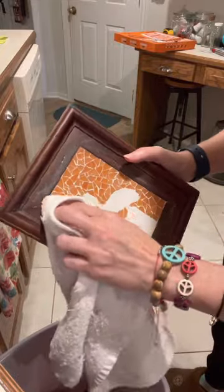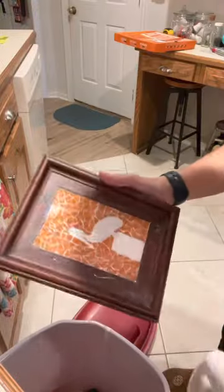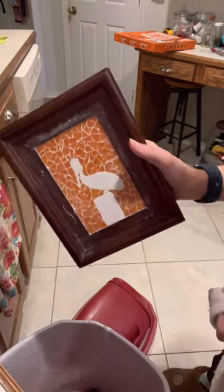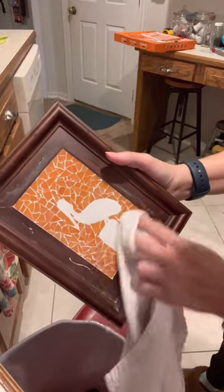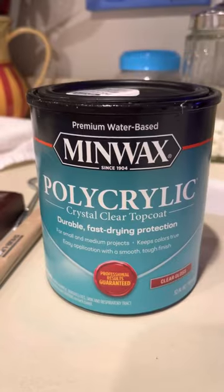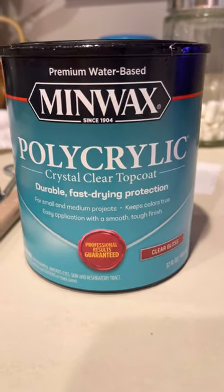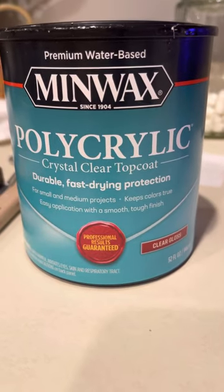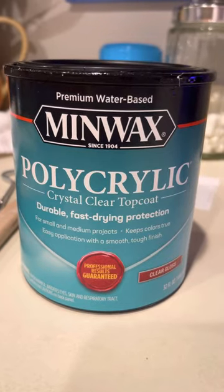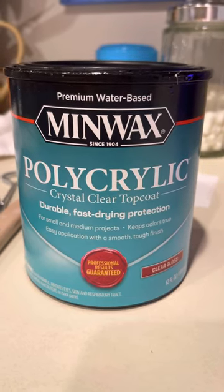I think he looks pretty good — good and shiny! Now we're gonna put the sealer on. This is the sealer I use — it's a polycrylic clear gloss top coat. I like clear gloss because it makes it shiny; you don't want to use semi-gloss because it gives it a flatter look. This will seal in the glass and the grout, so let's get to sealing.